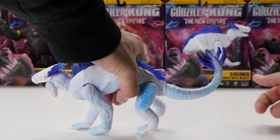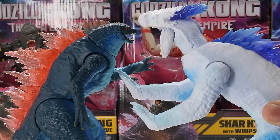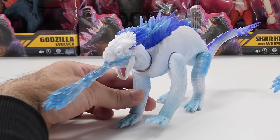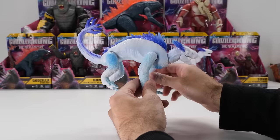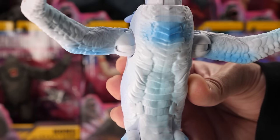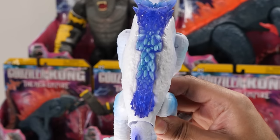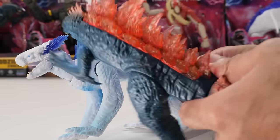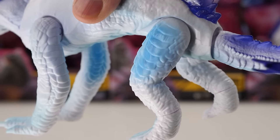Holy crap — check it out! Exclusive 6-inch Shimo with Frostbite Breath towers over Godzilla when standing on his hind legs. Is this really Godzilla's girlfriend? Shimo has the same fantastic sculpt of 6-inch Shimo with Frostbite Blast, but now with a fresh coat of paint. Ice reflects off its skin. It's got nice bluish tones on its underbelly and limbs. The crystals on its head and back have really nice blue shades of paint. Its body is covered with hard reptilian scales, and it reminds me of a crocodile but with much longer limbs — like tree trunks, its thighs and calves look thick.